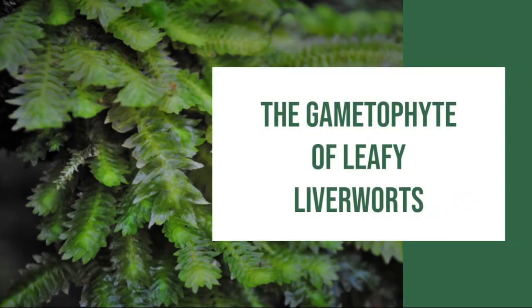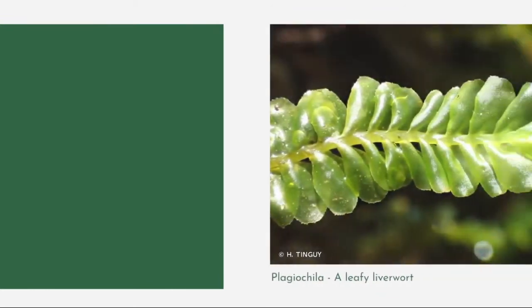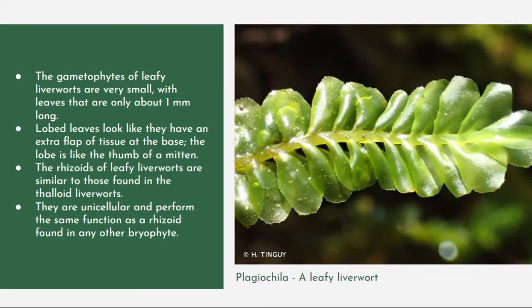Here we have the gametophyte of leafy liverworts. The gametophytes of leafy liverworts are very small, with leaves that are only about 1 mm long. They have lobed leaves that look like they have an extra flap of tissue at the base — the lobe is like the thumb of a mitten.